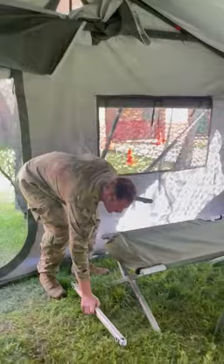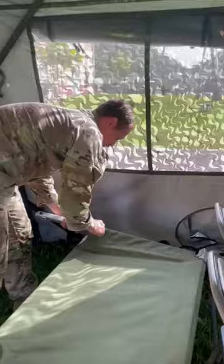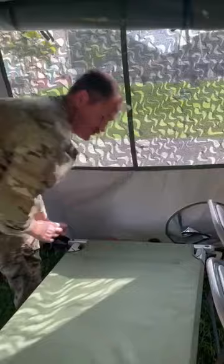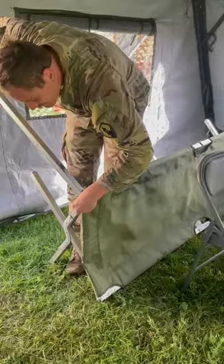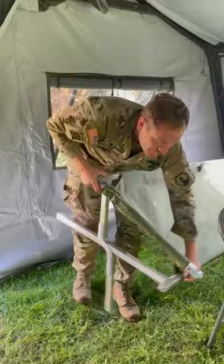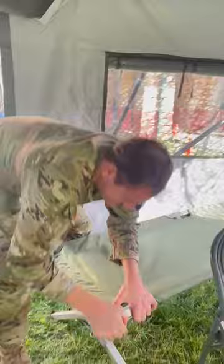We're going to start it set up like this. We're going to first get one side in — just like that. Then put in the other side. Look for the smallest hole.